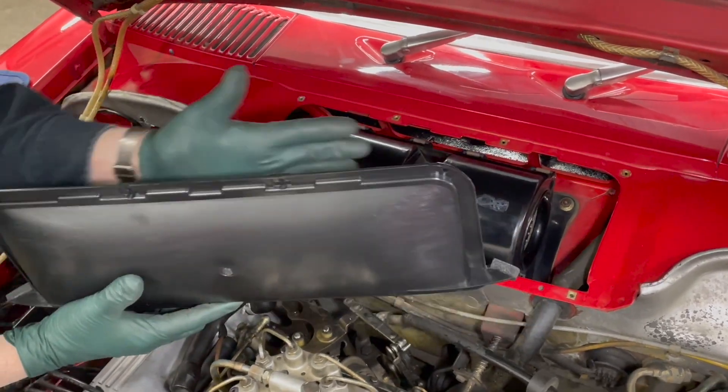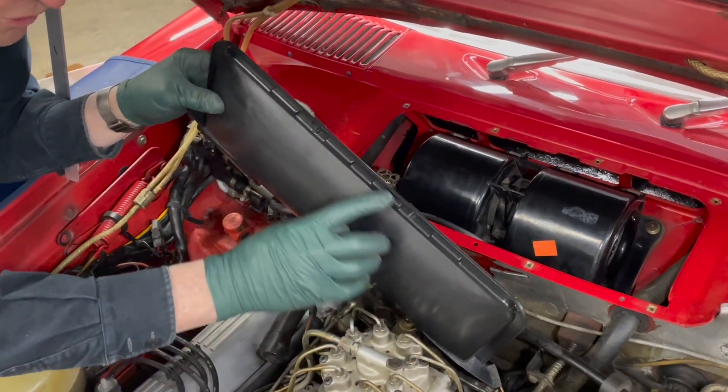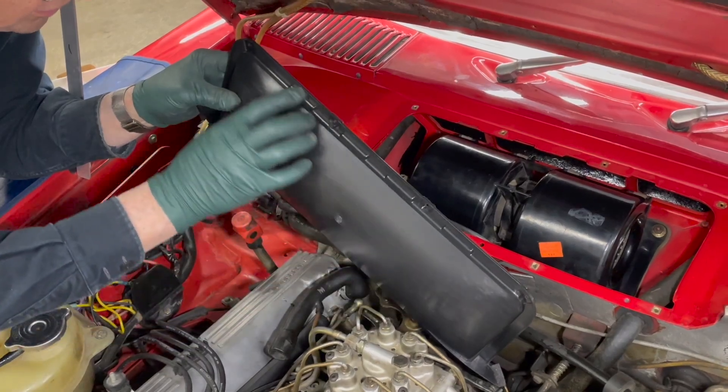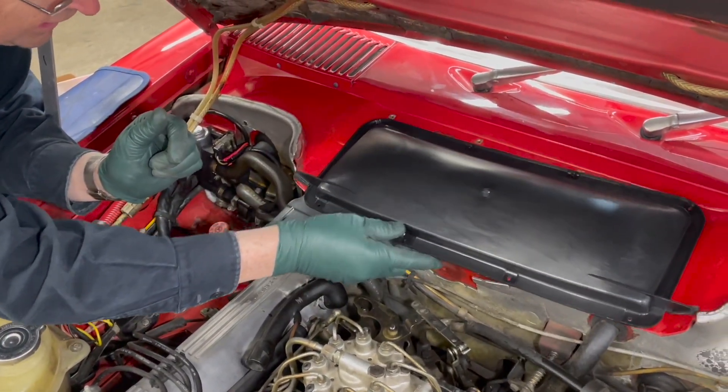Get a new seal and a new cover — look at how straight that is. When you tighten it down, don't over-tighten it. You don't want to put a bow back into it or crush the seal. So we're going to get the seal and the cover on there and we're done.